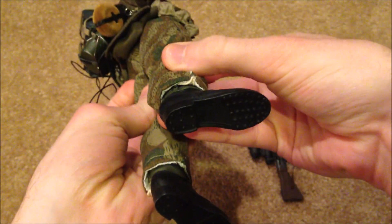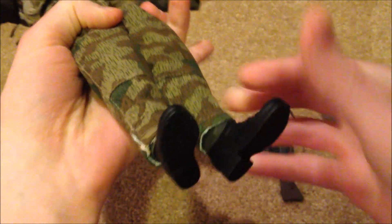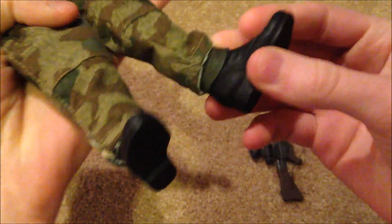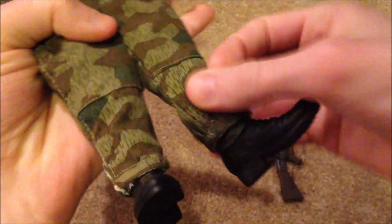As for his boots, here they are - they look very nice. He does have some plastic leggings that they've already attached onto the boots.